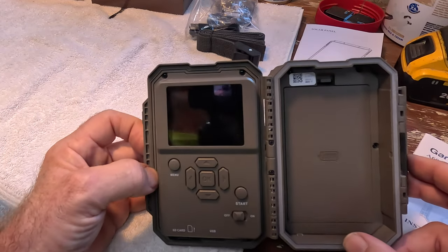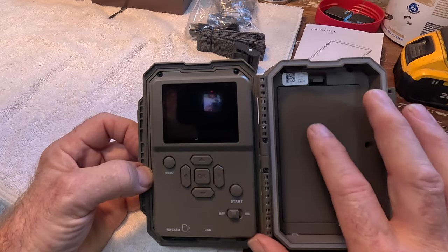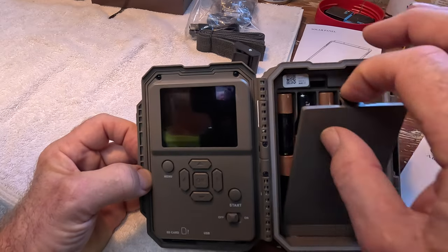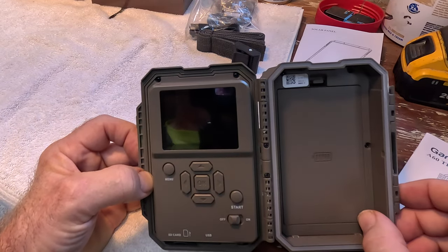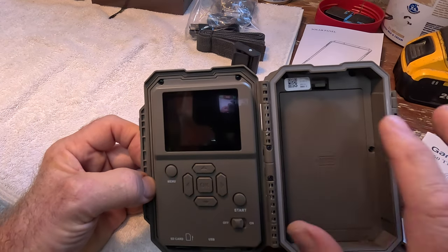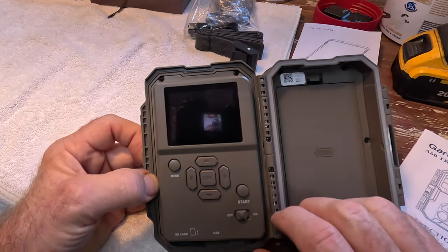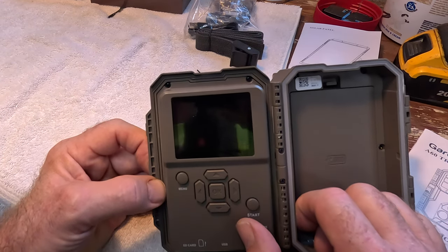We've got the solar panel in charging. So while it's charging, I put some regular batteries in the compartment — it takes eight batteries. You do not want those batteries in when you're using the solar panel, as that could cause issues; this should be empty. But I've got a chip in it and batteries in, so let's turn this on and have a look at what the display tells us.